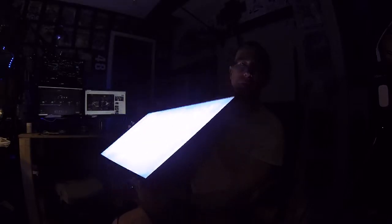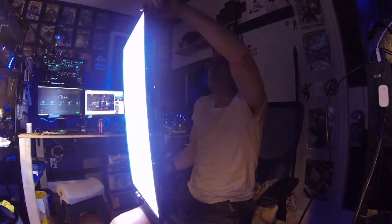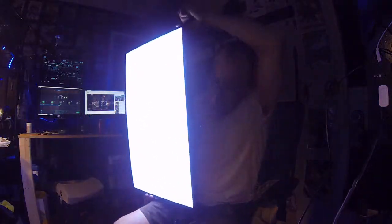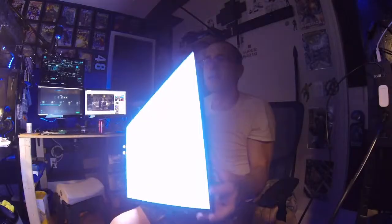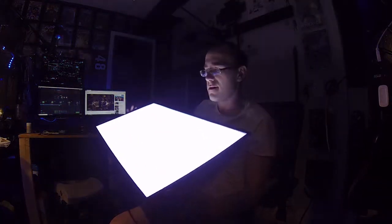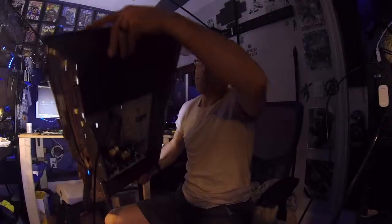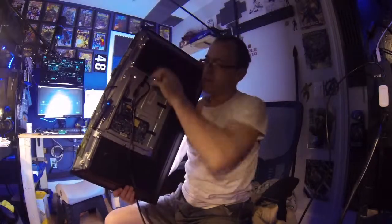If I put this on a tripod it'd be great studio lighting. In fact, if I ever come across more broken TVs like this, I'll take them apart and set them up — maybe I can sell them as studio lighting. Pretty cool, though I just have to figure out a way to secure this.